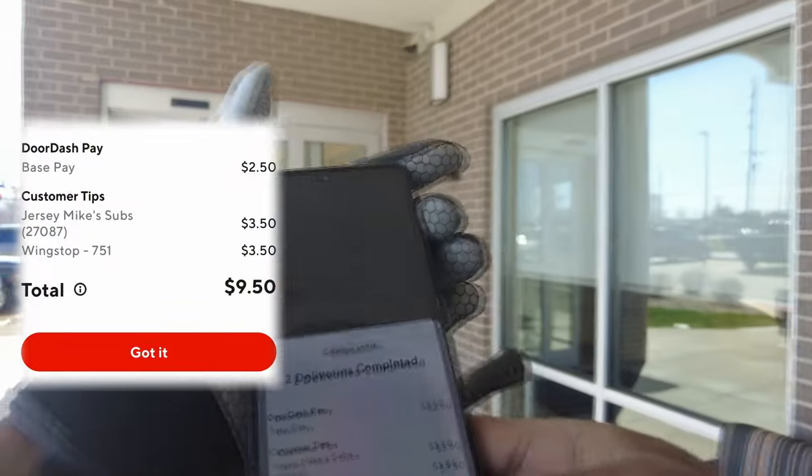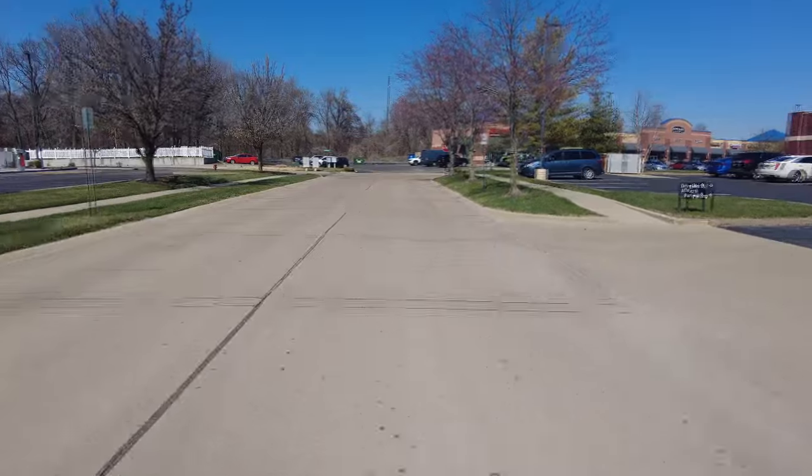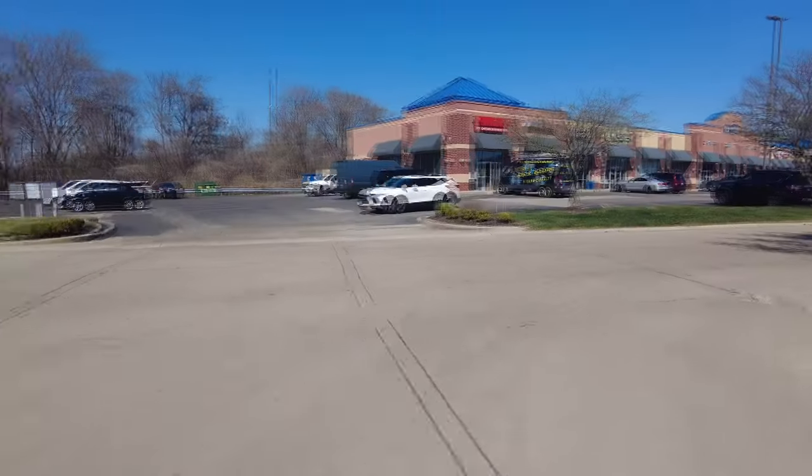My dash is about to end — $3.50 tip on each order, not bad, I'll take that. All right, time to drop off this first order. This is gonna be an easy 20 bucks. All right, we're in mode three right now.